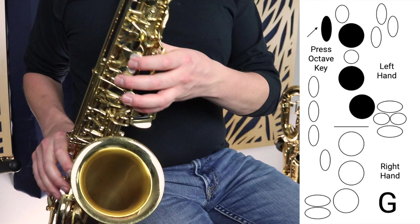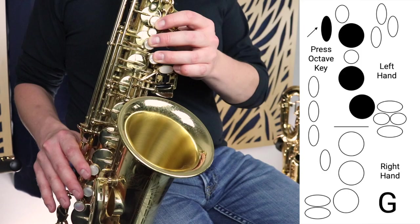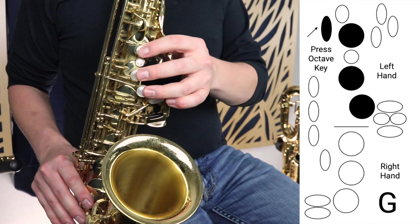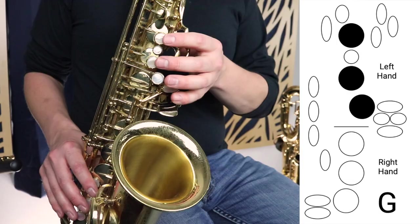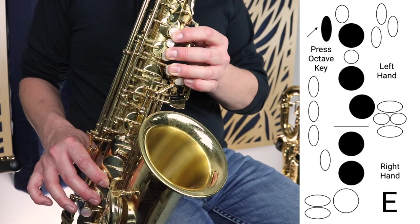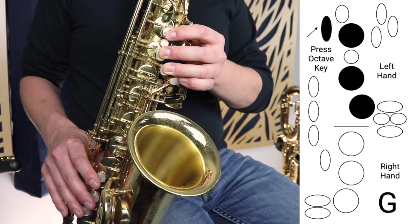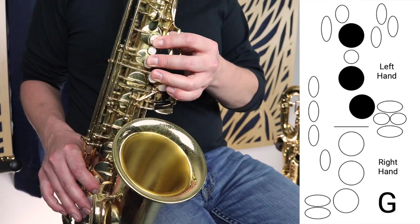And those are all the notes of G major. But now we're going to finish on the octave above the low G — which is G, those three fingers in the left hand, with the octave key. So where low G is this, our high G is just with the octave key. And the whole scale sounds like this.